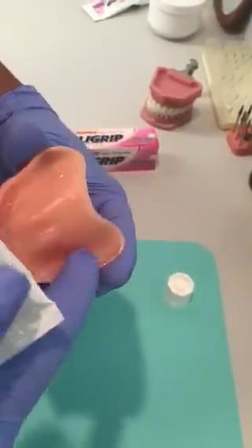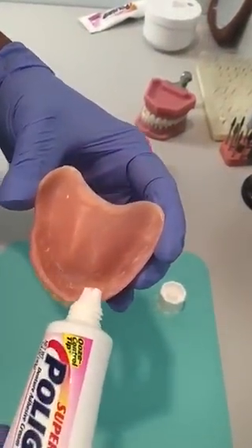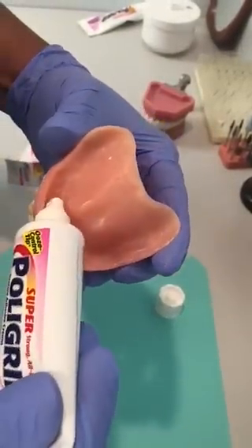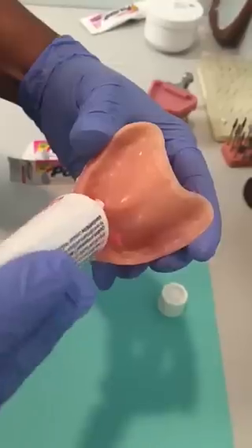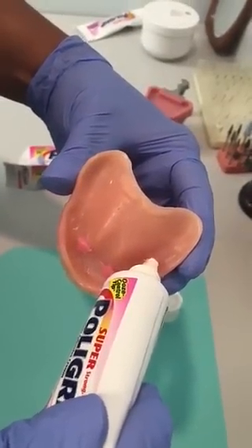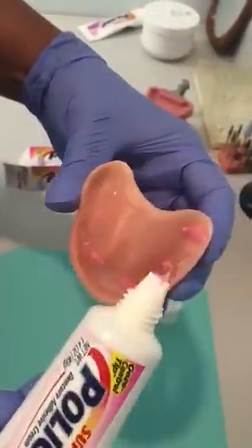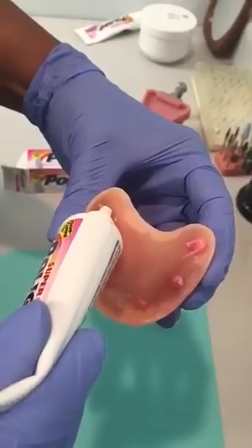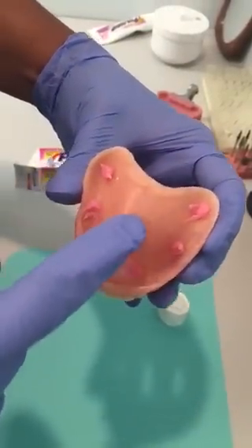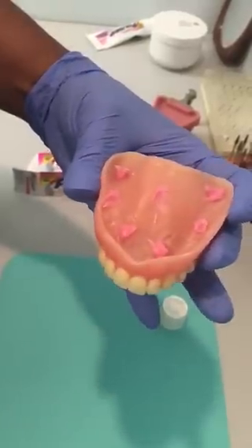For the upper, it depends on the amount of bone in the patient's mouth. This seems pretty average, so you place the same pea-sized drop in the area of the eye teeth — notice it's not a whole line, just a little drop — and in the area of the molars. Sometimes, depending on the amount of space, you can also use just a little on the palate.